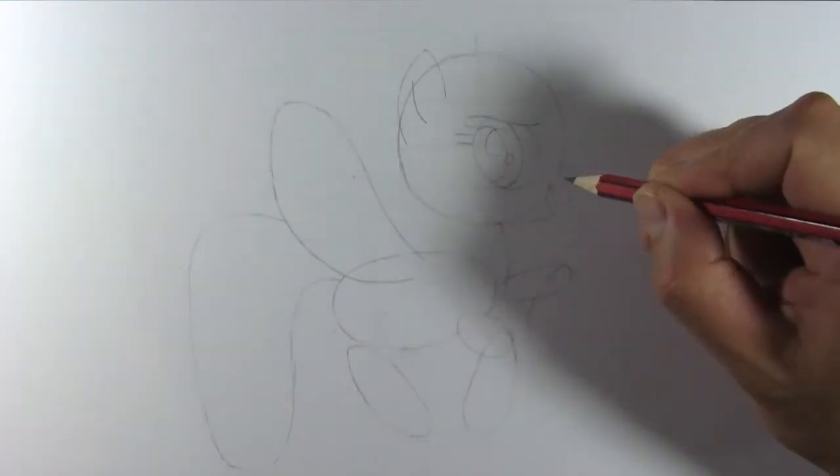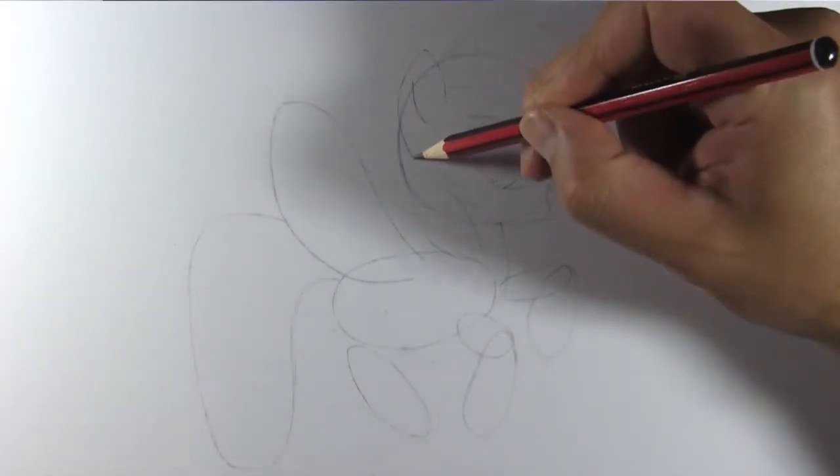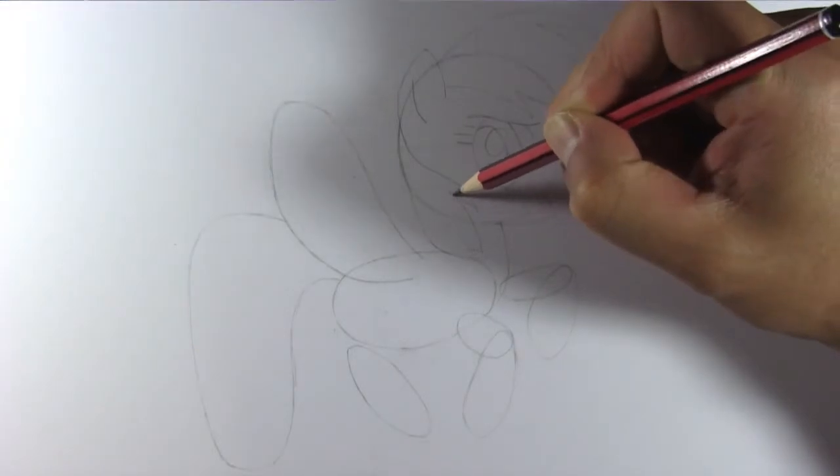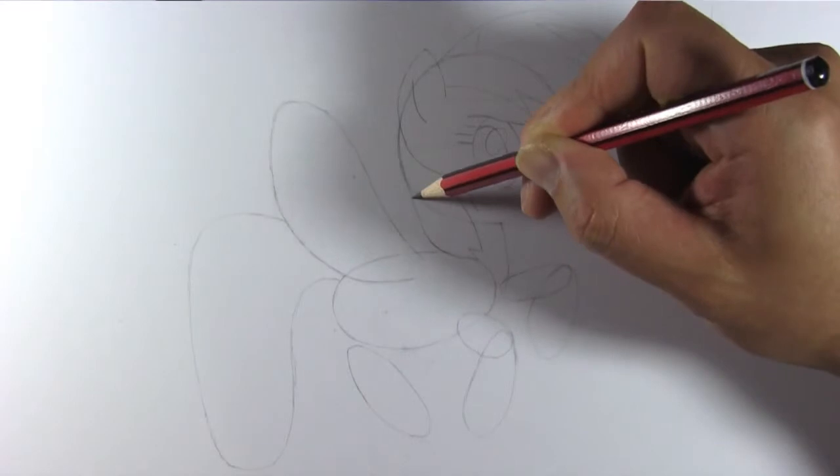Draw her nose and mouth like so. And you can just see her tongue, so we'll draw it. Let's now draw her mane and divide it into sections. Each section has a color like the rainbow.